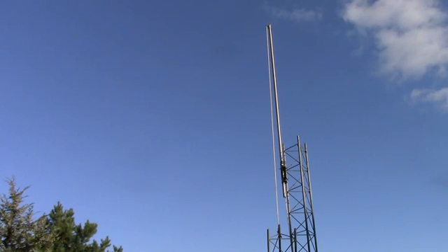That's it for this one. Maybe I'll do a video when I get the tower up and the beams on it. Bye for now.